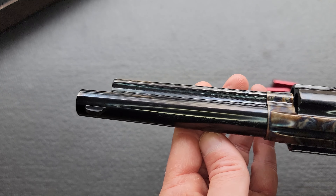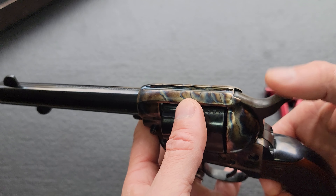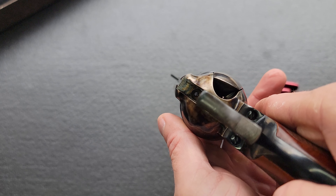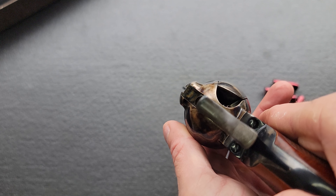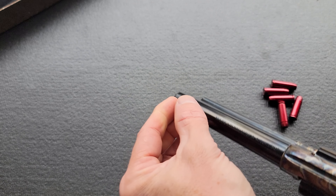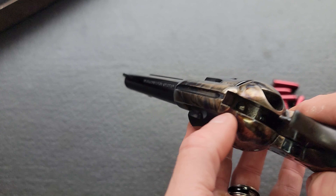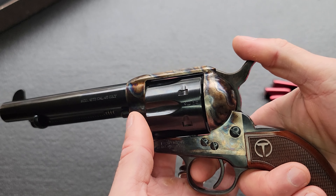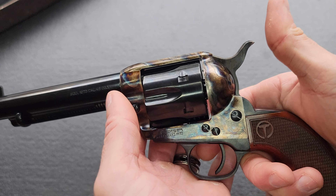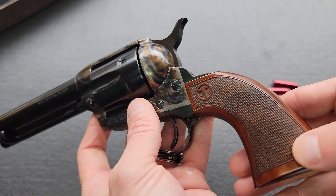The fit and finish and attention to detail is definitely a step up from your standard Stoger mainline Uberti offerings. Gorgeous, deep, well-done blue. Very nice, very positive checkering on the hammer spur that jumped out at me right away. And a big feature that makes the Smoke Wagon the Smoke Wagon is the widened rear notch — there is quite a bit of daylight on either side of the front sight post. Normally you get a little V-notch at the back and a skinny pointy front sight post, but this has a nice wide front sight post and nice wide notch at the rear. And you've got the Taylor-tuned action job.